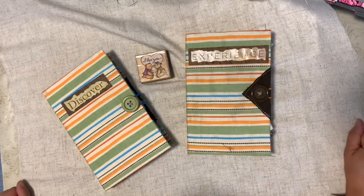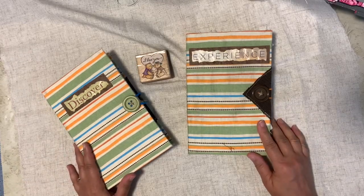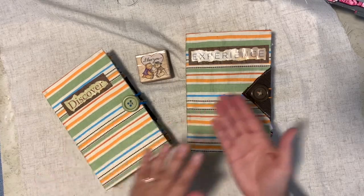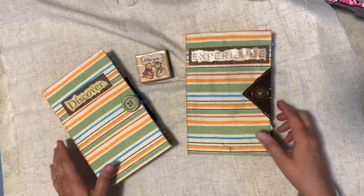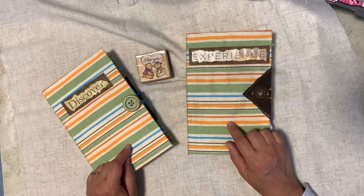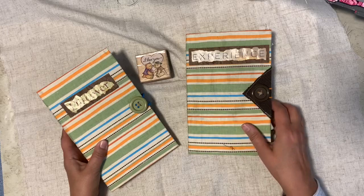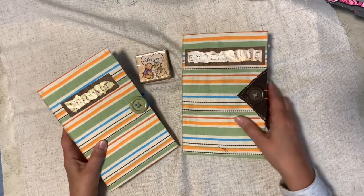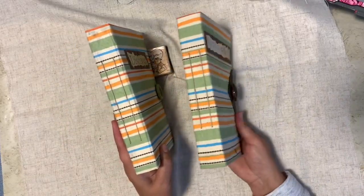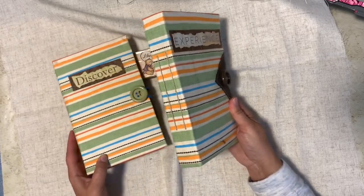Hi everybody, welcome to my channel. Today I'm going to show you a couple of my books. I'd like to introduce you to 'Discover' and 'Experience.' If you've been watching my videos, you'll recognize this fabric used in my autumn on my mind journal and my colors of fall journal. These two books are siblings, so to speak, and they have two signatures each.